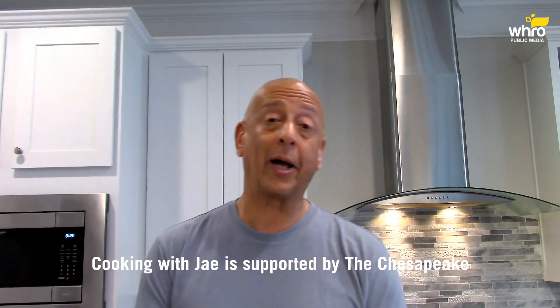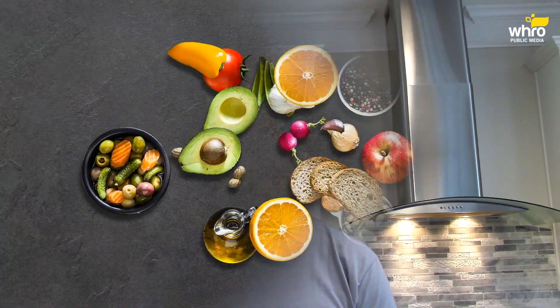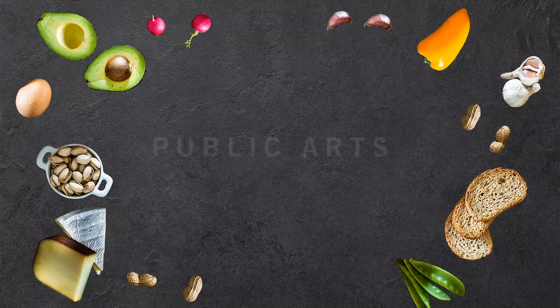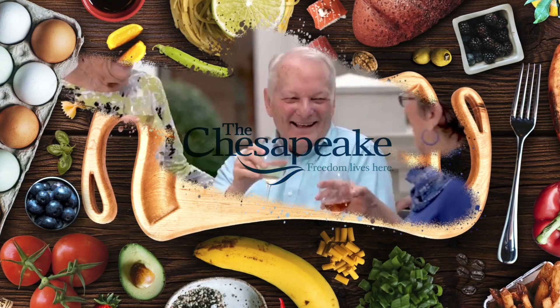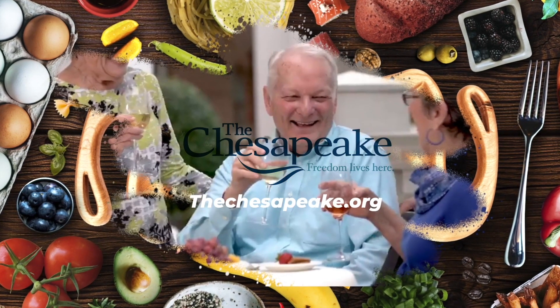Thank you for watching. Cooking with Jay airs Sunday evening starting at 6 on the WH Republic Media Facebook page. I want to thank The Chesapeake for your support of Cooking with Jay and WHRO and WHRV FM. Also check out Senate in Session, Monday through Thursday nights, my jazz show 9 until 1, Saturday mornings 1 until 5, and Sunday afternoons from 1 until 5. And my other show, the R&B Chronicles, Friday nights from 7 until 8 on WHRV FM 89.5. Okay friends, go plate, have some dinner, and be safe out there until the next edition of Cooking with Jay. Support provided by The Chesapeake in Newport News.